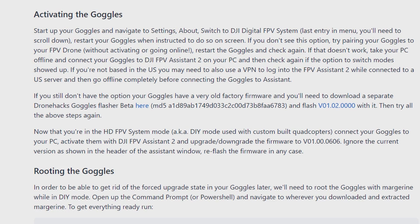If that doesn't work, take your PC offline and connect your goggles to the DJI FPV Assistant 2 on your PC, then check again if the option to switch modes shows up. If you're not based in the US, you may also need to use a VPN to log into FPV Assistant 2 while connected to a US server, then go offline completely before connecting the goggles. If you still don't have the option, your goggles have very old factory firmware and you'll need to download the separate Drone Hacks goggles flasher beta and flash v01.02.00.00.